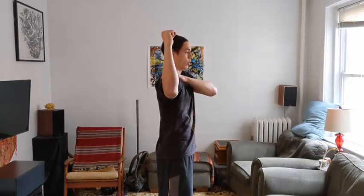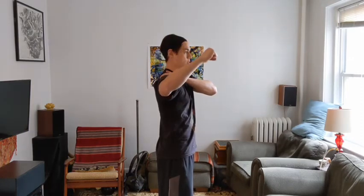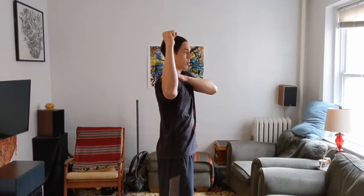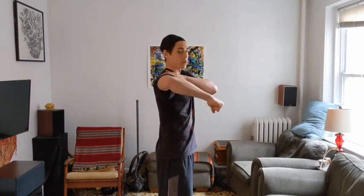Rotate back and hold that maxed out position for a few seconds. Rotate internally and hold your end range for a few seconds. Keep monitoring as you repeat for three to four reps so we can get some good information about your shoulder rotation.